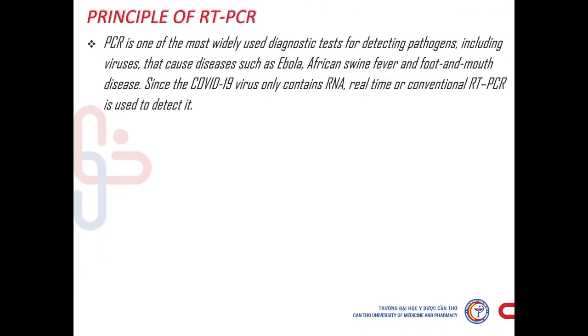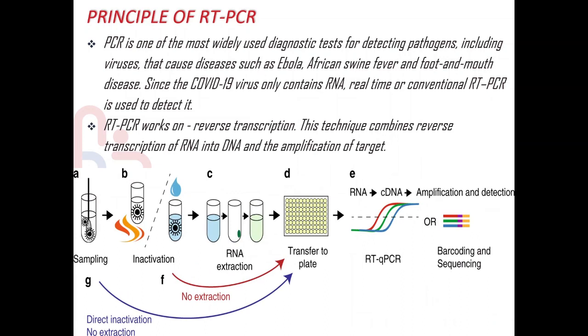What makes RTQ-PCR different is that the nucleotides are labeled with a small fluorescent molecule that gets released during the elongation step. When it is released, light is emitted, allowing a detector to read the intensity of the light. The more light, the more DNA is being synthesized. Unlike running a PCR reaction on a gel — which gives only a yes or no answer — an RTQ-PCR can tell us how much DNA we have.